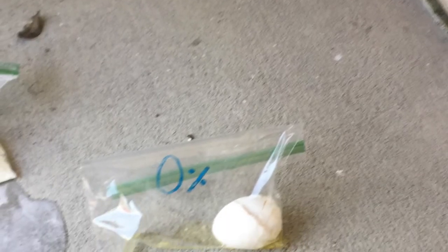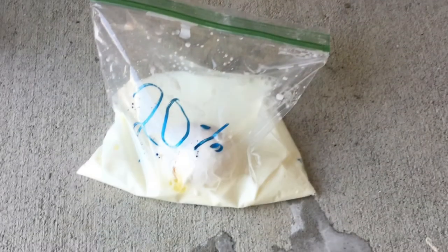Second we have 20%. You will see this egg has cracked too with its armor now.